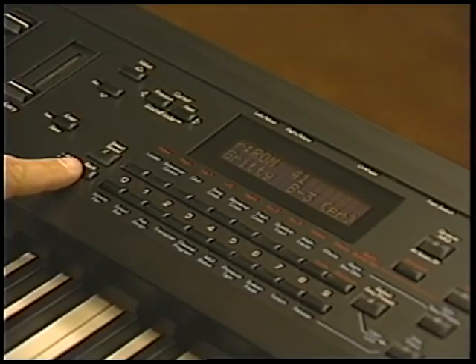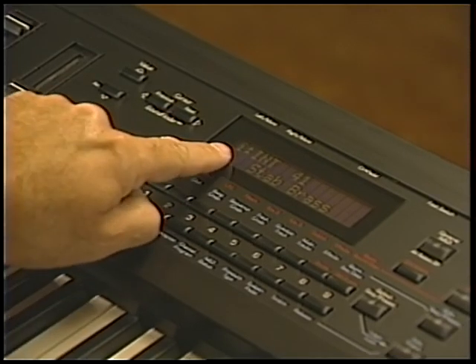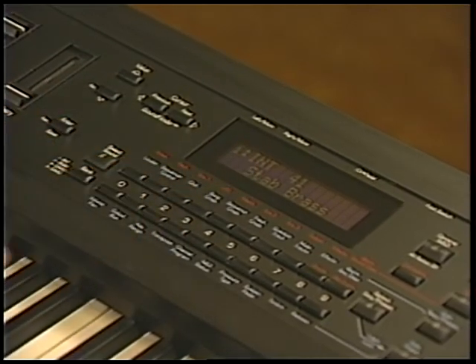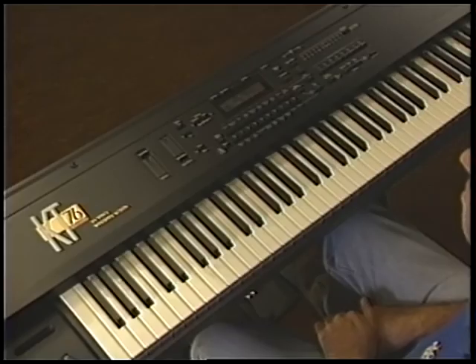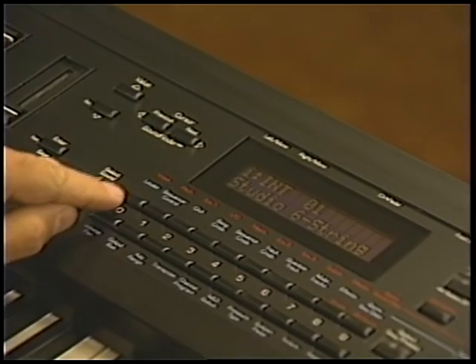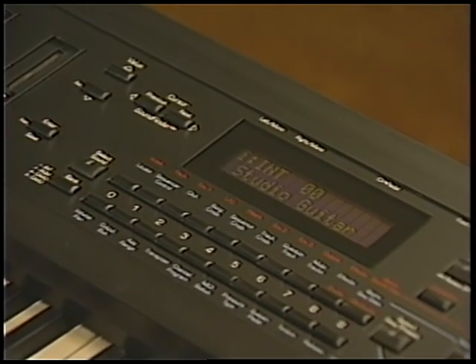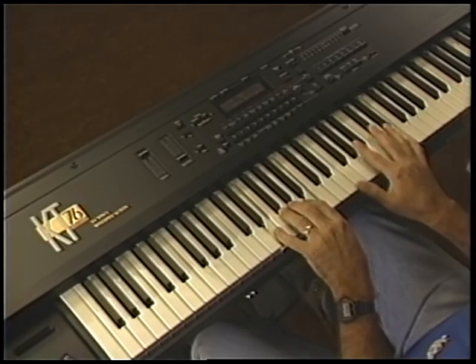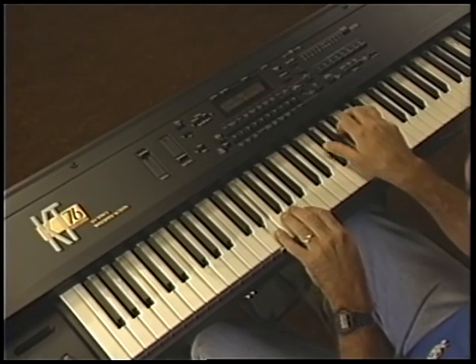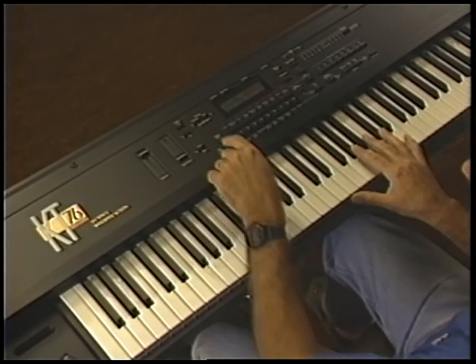Press the Bank button once to switch to this bank. Once you've done this, you can select sounds in the same way as you selected ROM sounds — by direct dialing, using the upper and lower value buttons, or using SoundFinder. Notice also that when you use SoundFinder, it will locate sounds of the same type regardless of what bank they're located in — Internal or ROM.